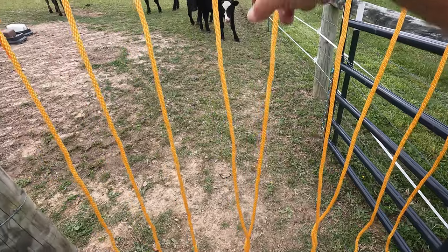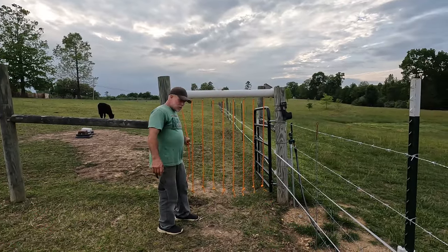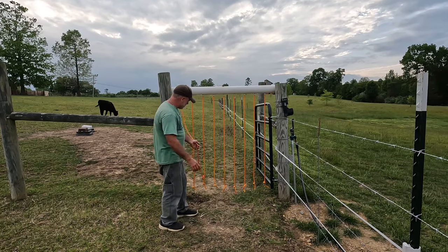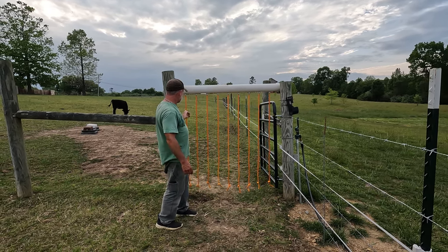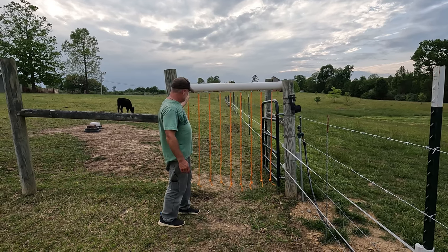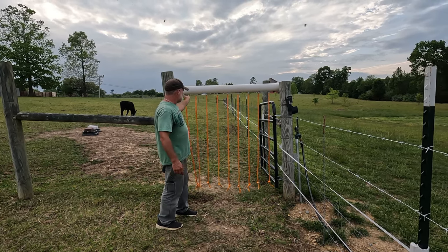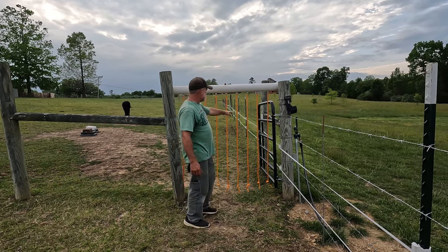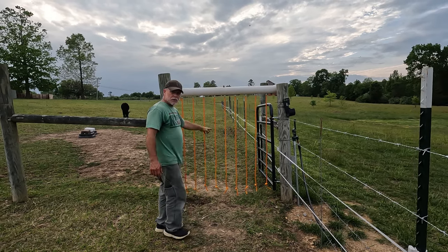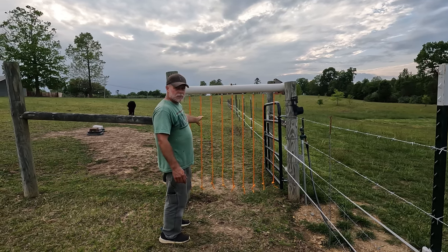I went ahead and tied knots at the bottom of the ropes to give a little extra weight. I wicked each rope — pushed it back through to help saturate it, then pulled it back down. I tightened the tension on each fitting so you can just slightly tug on the rope and it won't pull out. Monitor the drip ratio on the ground and tighten as needed. That's about it for the fly control system.